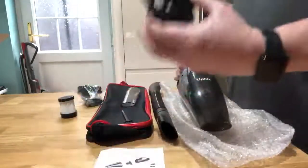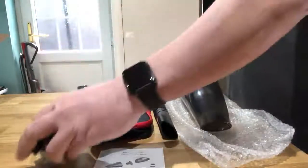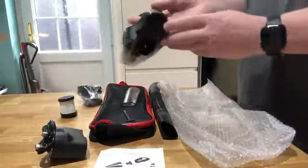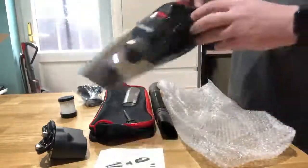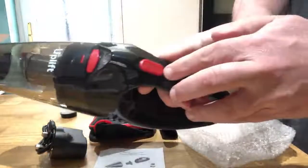You charge it up using the power cable which goes into the back just there — very simple, and it charges up relatively quickly. The power button is there and that's a good suction as you can see.